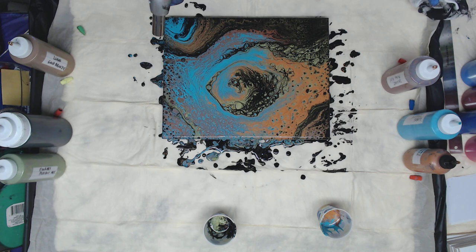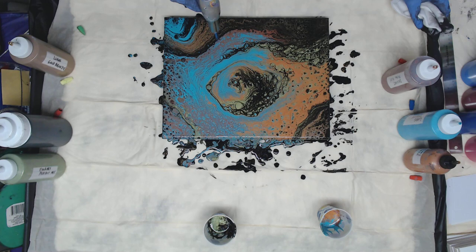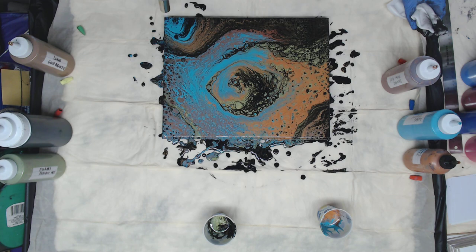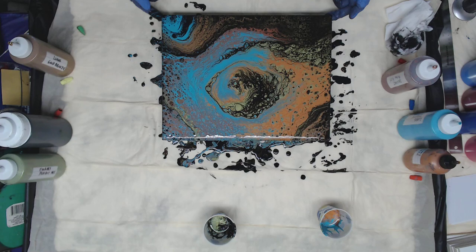I'm just going to give it a quick torch. Some of that bronze may end up sinking a little bit. That's a pretty runoff too — for some cells, but I think that's going to be it for this one. I really like it.